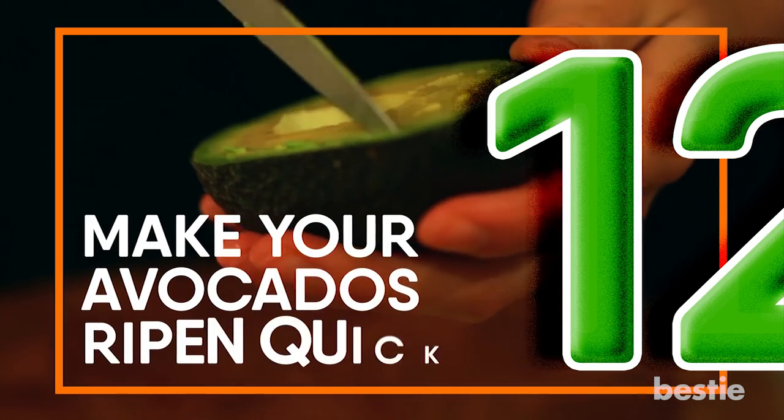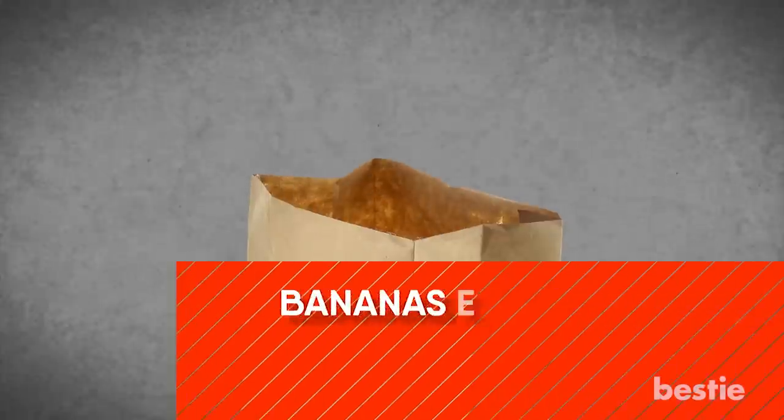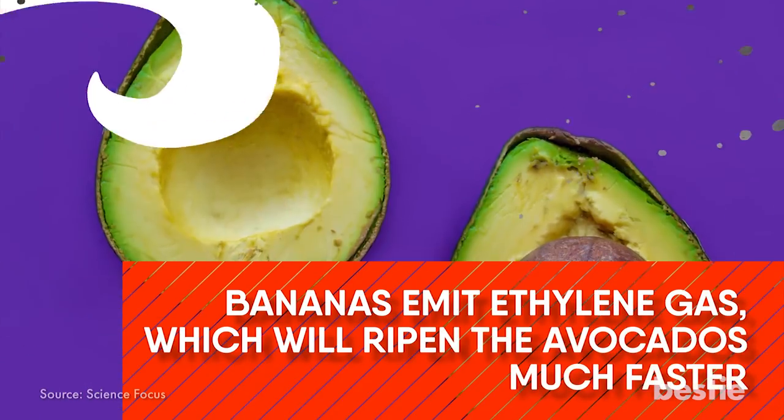Make Your Avocados Ripen Quickly. Simply place two hard avocados in a brown paper bag with a banana. Bananas emit ethylene gas which will ripen the avocados much faster than if they were out on their own.